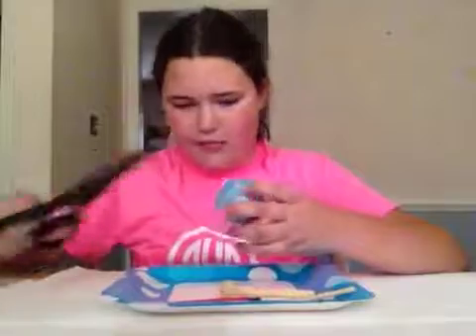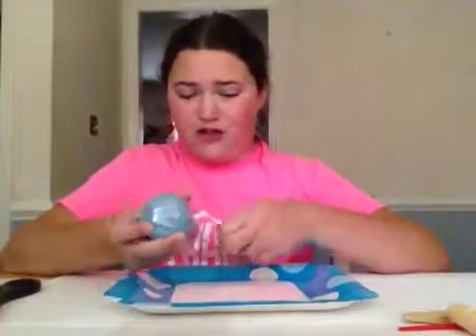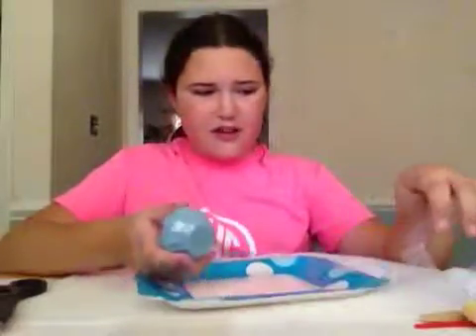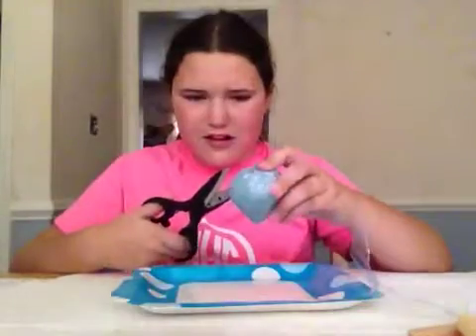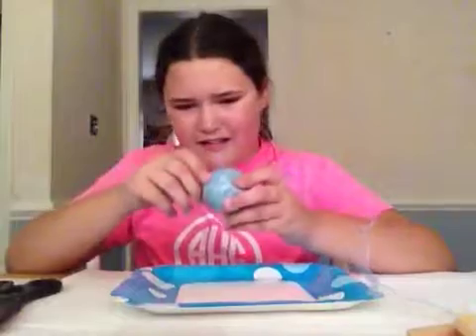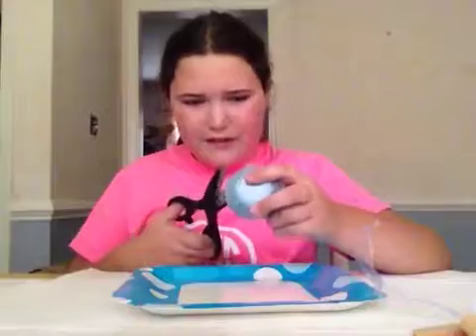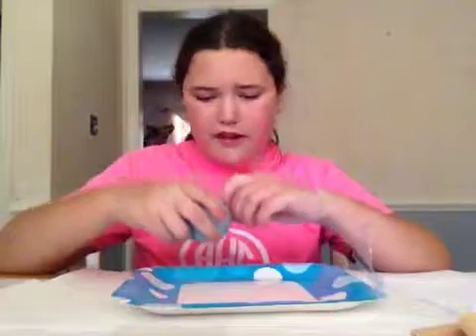There's a thing right here but I cannot seem to get it open. Are you ready for massive amounts of sand? Because that is what's going to happen. Oh, it feels like a bath bomb — it kind of feels like a bath bomb. So cool. Struggles, there's so many struggles. It's like this entire video is probably just going to be me attempting to get this open. Okay, I finally found out how to get it open!